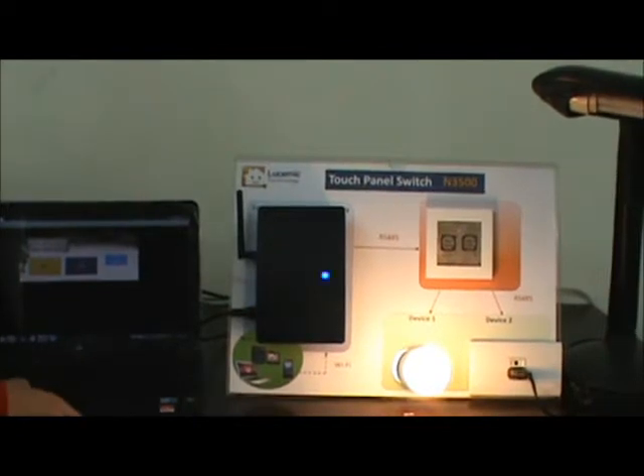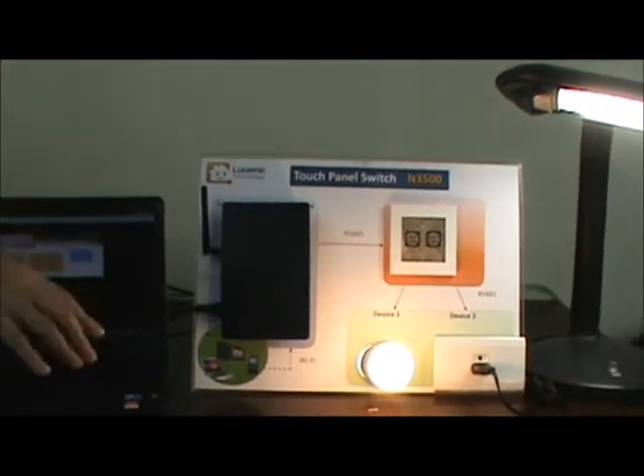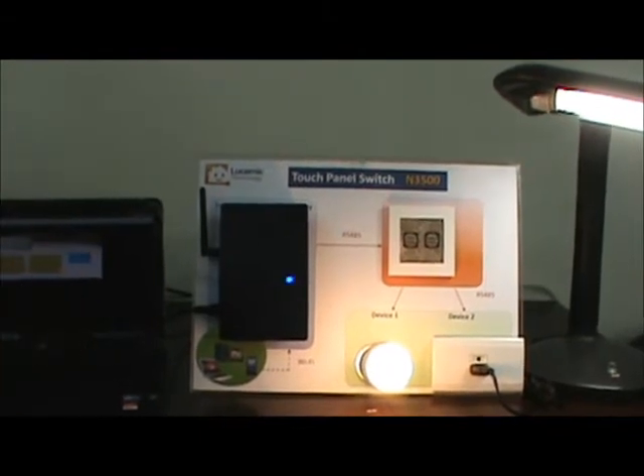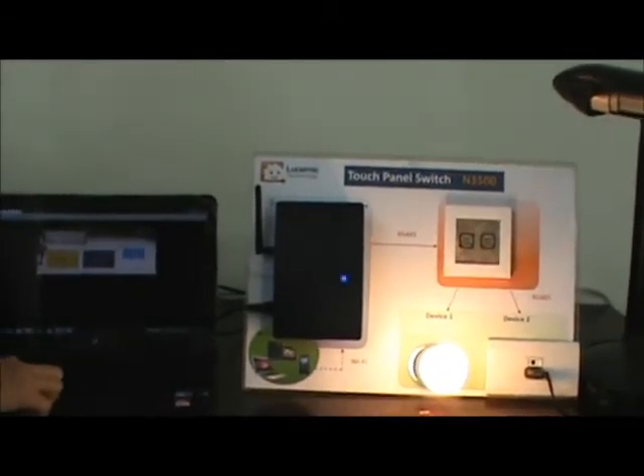Let us try another device. You may find that the changes on the device and web browser are almost simultaneous.